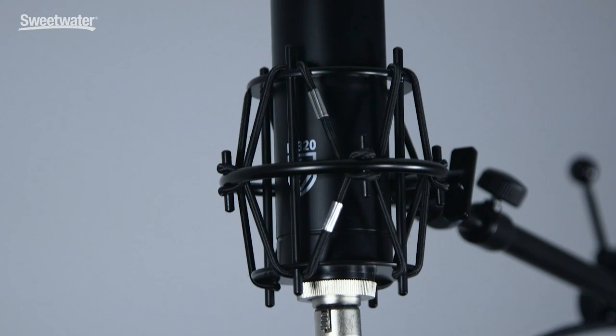Hey there, I'm Brian Lautensliger, founder of Lauten Audio, and I'm here today to talk about our newest microphone, the Lauten Audio LA-320.